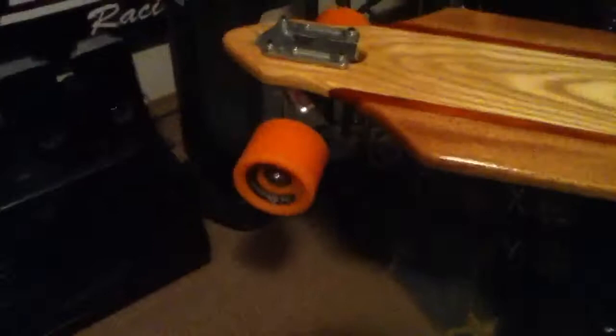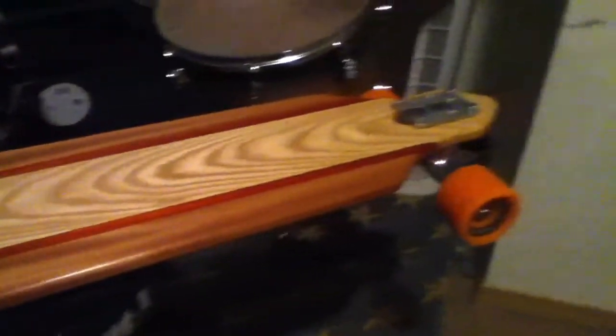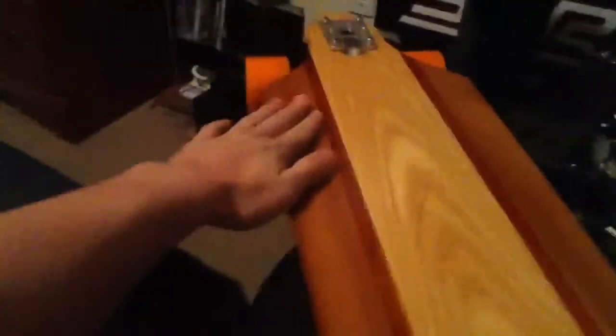I made a homemade longboard and it turned out to be pretty darn nice. Ash center core, padauk strips, and then African mahogany for the outer sides.